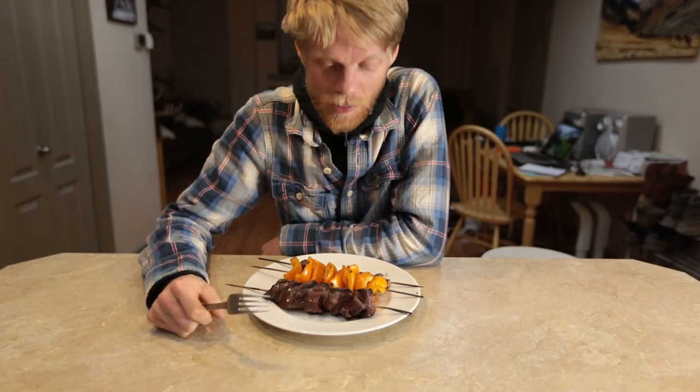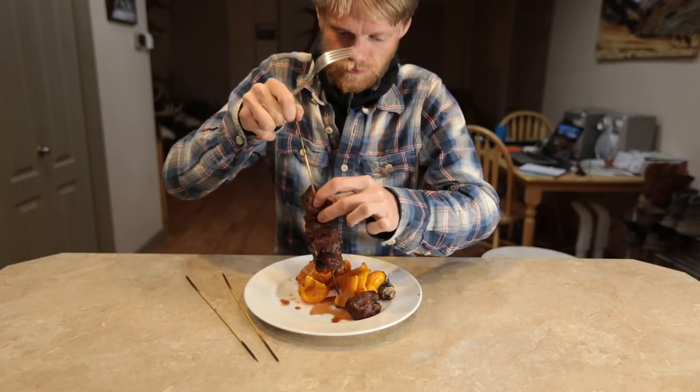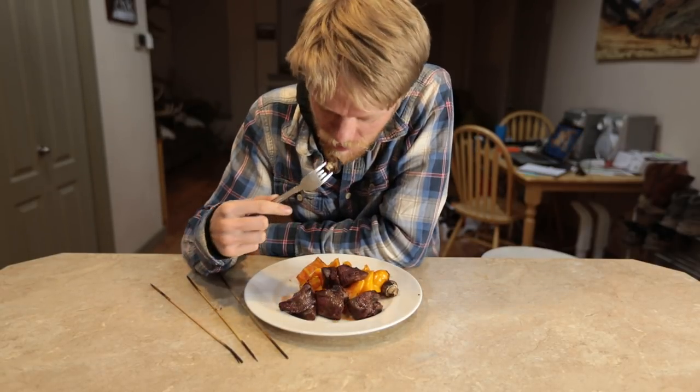And that is how you make elk shish kebabs — yeah, that don't suck. Welcome back to the vlog. I shot all that slow motion in the kebab making sequence at 120 frames per second in 720 on my Canon 5D Mark IV. For only being 720, I thought the quality looked pretty dang good.